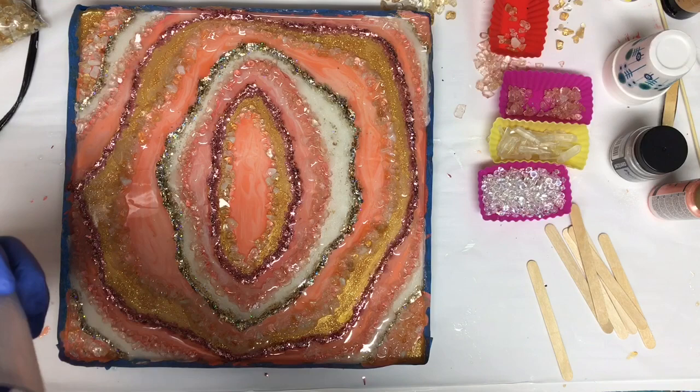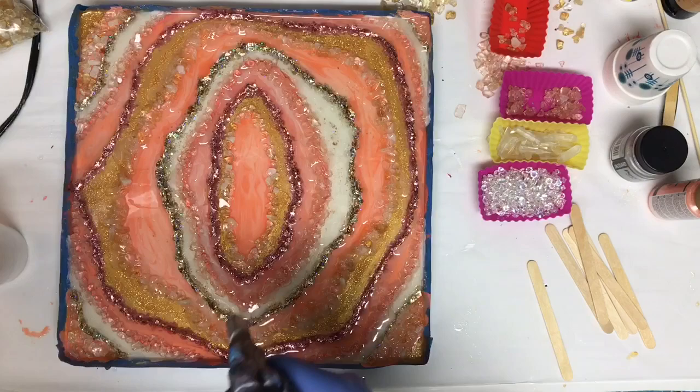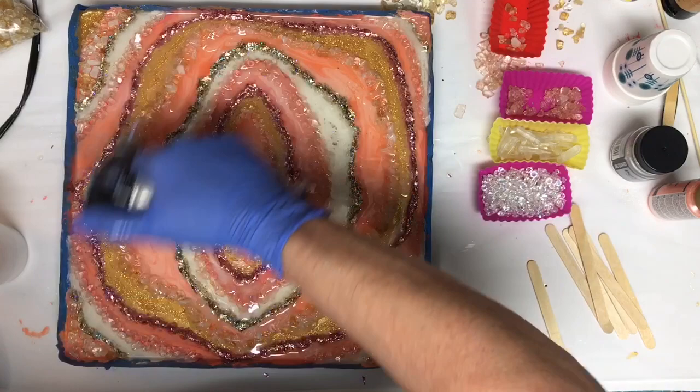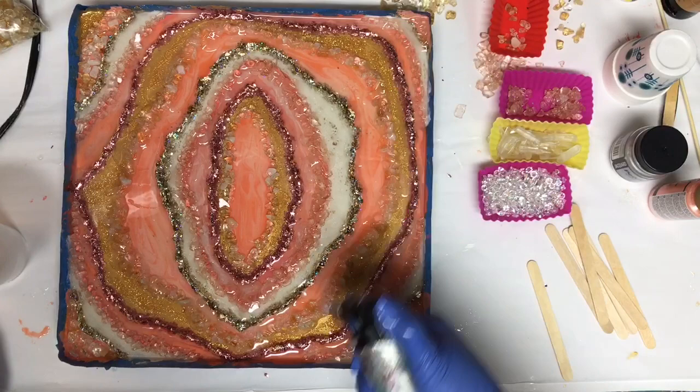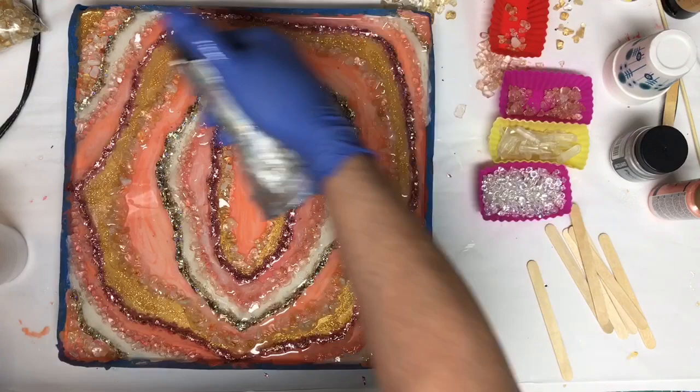Once that dried I came back with resin to cover the sides. My resin started to cure while I was doing that so I had to work quickly, and it turned out not smooth. At first I thought I'd just sand it down and give it a flood coat, but after it cured I really liked how it wasn't completely smooth because it carried the textural look from the top over onto the sides. So I left it — I like it.